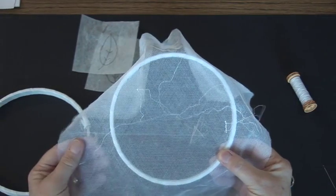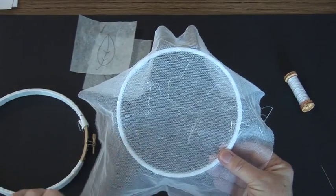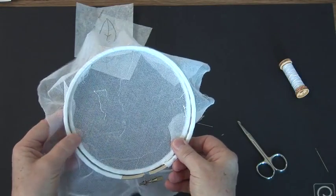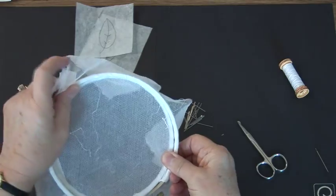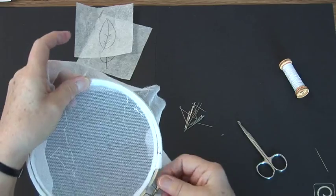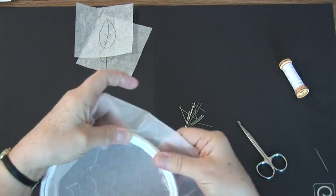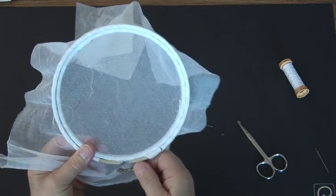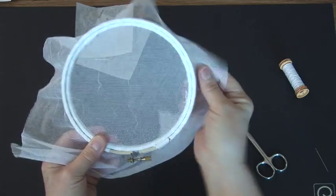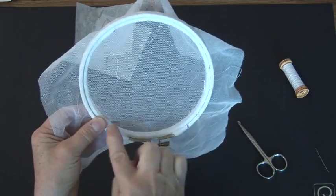Now, you place your net on the first hoop with the bars going across horizontal, and place the second hoop over the first hoop, loosening then tightening the screw, making sure the net is taut and the bar is going across this way.